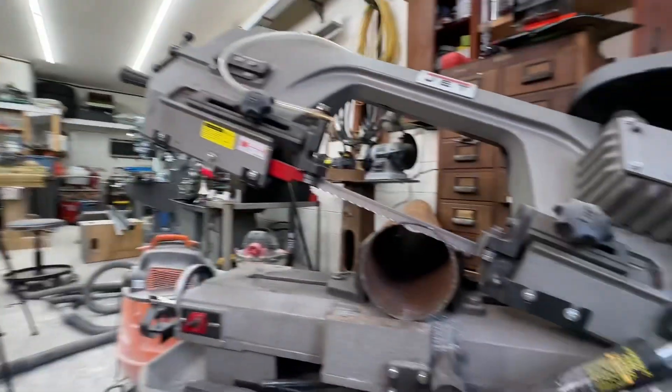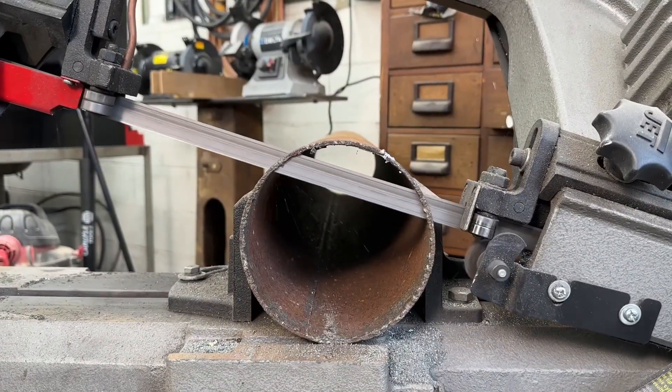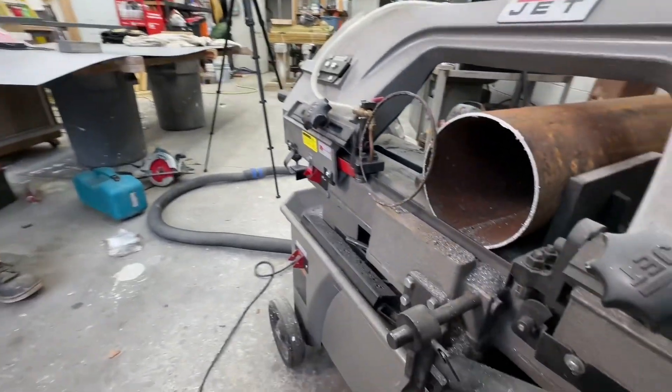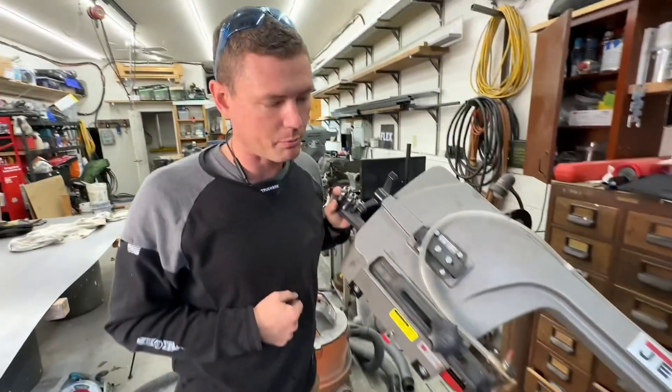So what's the advantage? Why spend the money? This thing is quiet. It will cut large stock — this one is seven by twelve, so I can cut an I-beam that's 12 inches tall and seven inches wide. I can set it with the automatic hydraulic down feed to start cutting all by itself, walk away, and do something productive while it chews through the metal — so it saves time and lets you multitask. Disadvantages: the cost, it's a large tool so you need space for it, and it's not super fast compared to the chop saw.